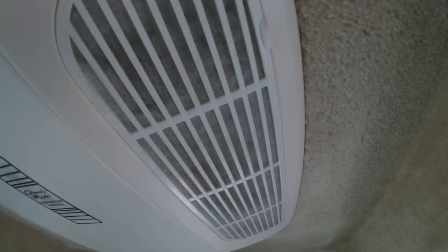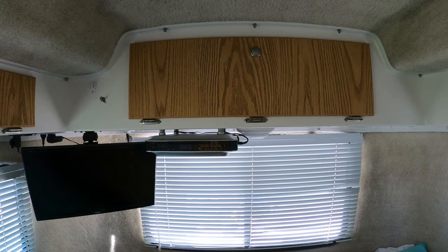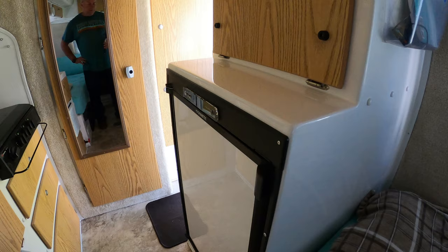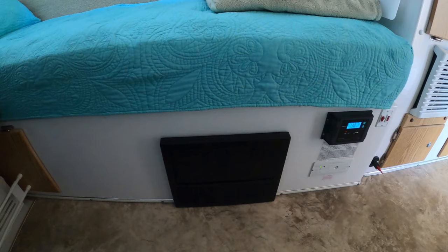The gas furnace — we've never had an issue with it, used it numerous times. The air conditioner — never had an issue; I did replace the filters with upgraded ones that seem to work better. We added a stereo in the back which comes in handy when camping. The four cubic foot refrigerator has had no problems.